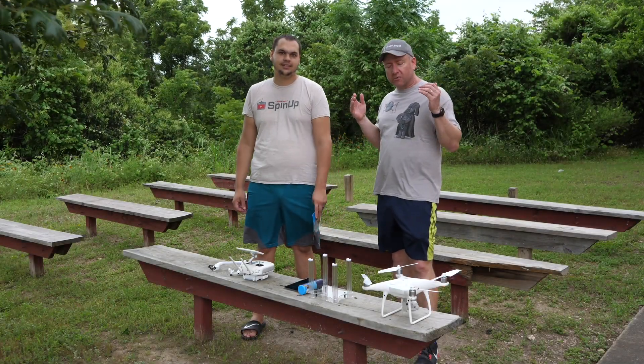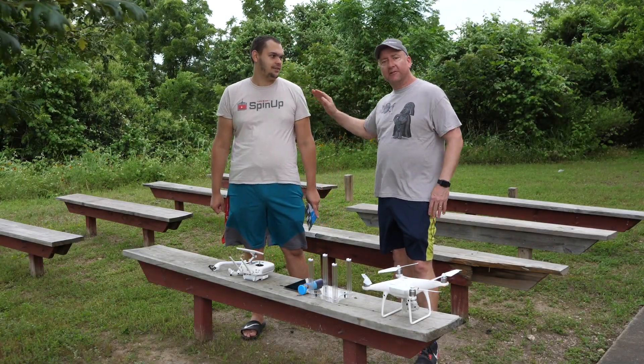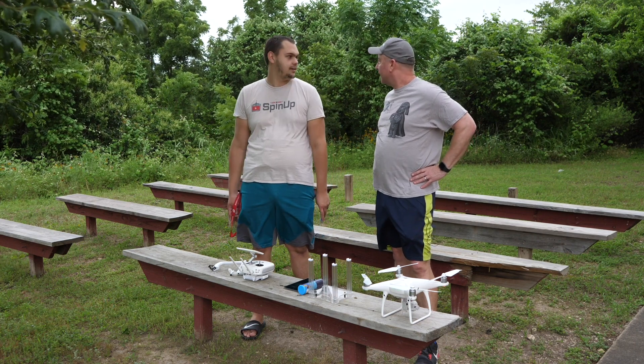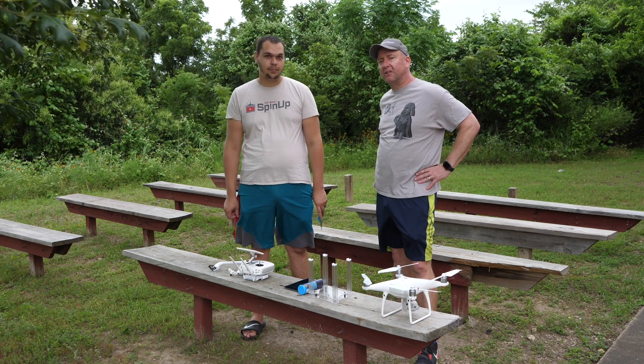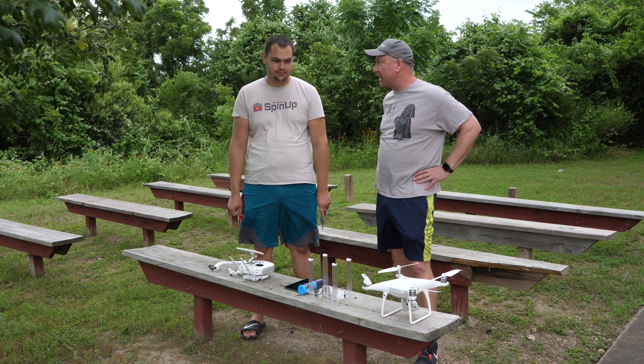Hey, what's up YouTube? You're watching Ready Set Drone, and today I am here with my pal Phillip. We are out at our secret filming location, about to test a high-tech piece of technology known as the Sidearm.